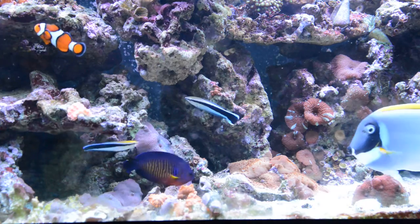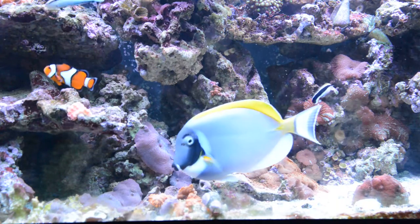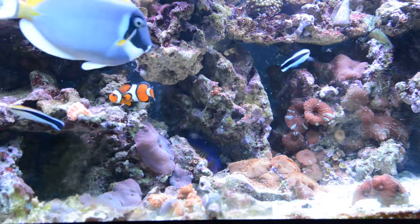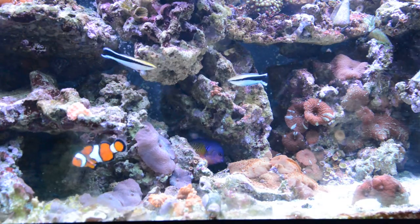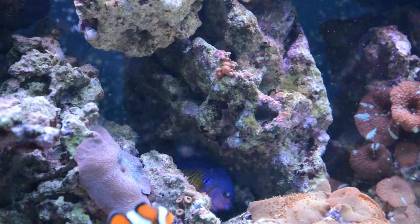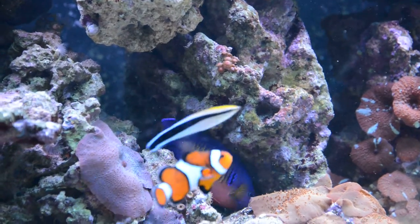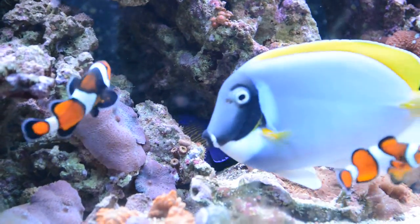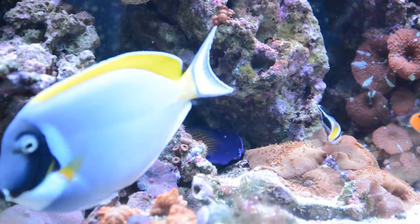The black-capped eats pellets and mysis. The Coral Beauty likes to fight with the black-capped — I think because they're both territorial. It eats mysis and pellets.